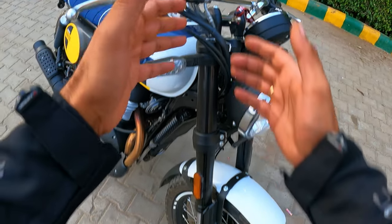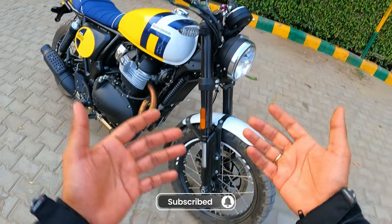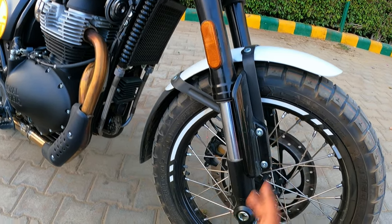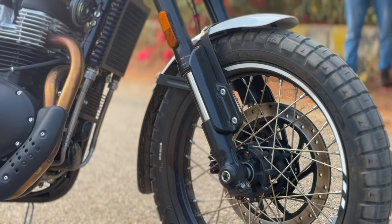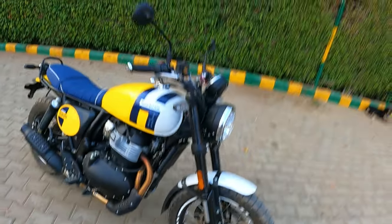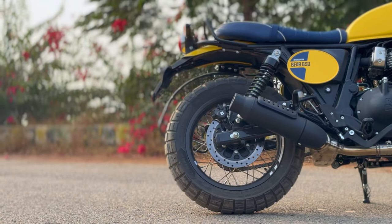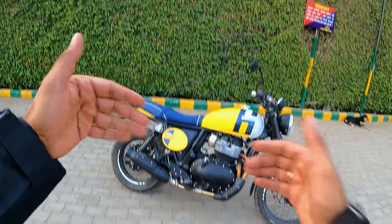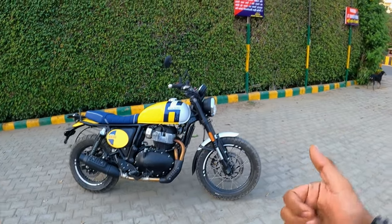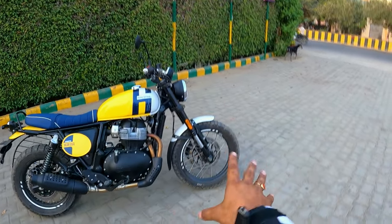You get big USD forks in golden color, not black, and you'll also notice protection on the USD forks — because this is a scrambler-type motorcycle, it protects against slush and debris.